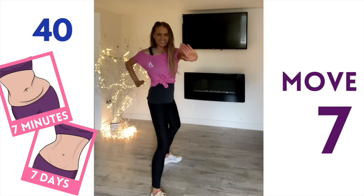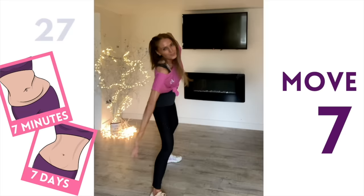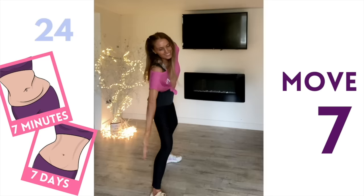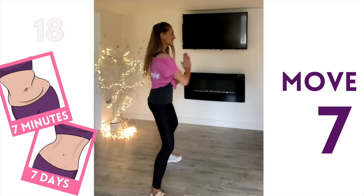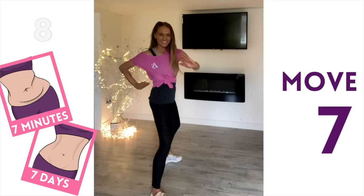I'm going pretty much straight from one move to the other with very little rest time — this is where we're going to get results. Because you're doing this for the next seven days, these moves will become really familiar and you'll quickly be able to transition from one to the next. We're nearly done — back to those high fives, then give me four more of those side reaches. Just 15 seconds left of training today, so definitely let me know on social media how you're getting on!